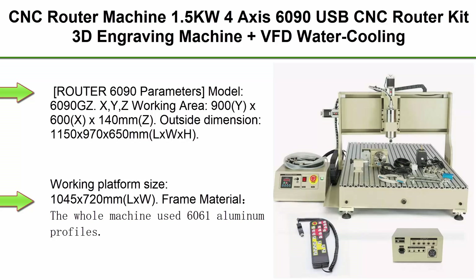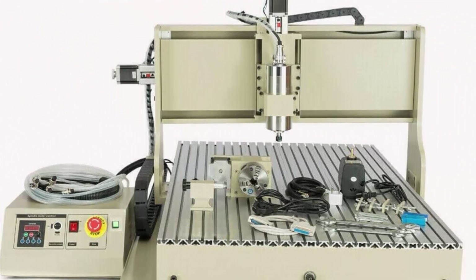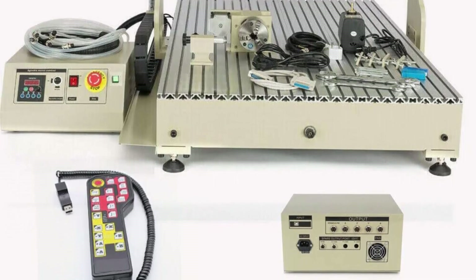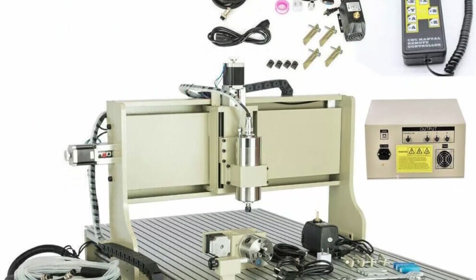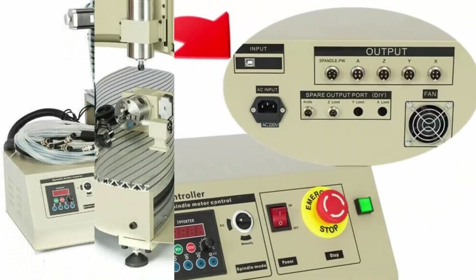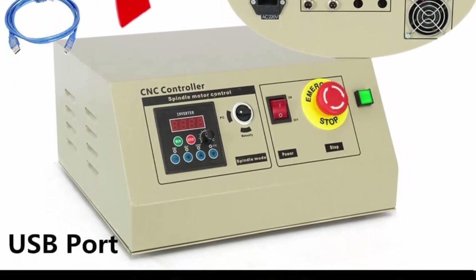Top 8: CNC Router Machine 1.5KW 4-axis 6090 USB CNC Router Kit, 3D engraving machine, plus VFD water-cooling spindle motor, control box, hand wheel, ball screw. Router 6090 parameters — model 6090: Y/Z working area 900x600x140mm. Outside dimension: 1150x970x650mm (L×W×H). Working platform size: 1045x720mm (L×W). Frame material: whole machine uses 6061 aluminum profiles. Maximum feeding height: 140mm from base of Z-axis to platform. XYZ-axis ball screws. Stepping motor: 57-phase 3A, 150N·cm.